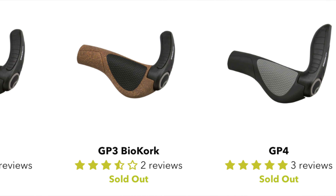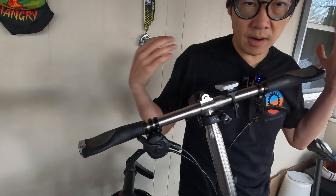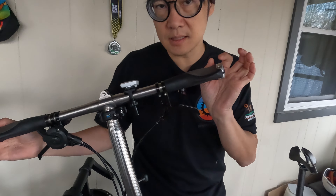The extensions on the ends are fine if you are a taller person or have a wider shoulder, but when I use the ones with extensions, my grip extends out too much and it's quite uncomfortable, so I can't use that type of grip.